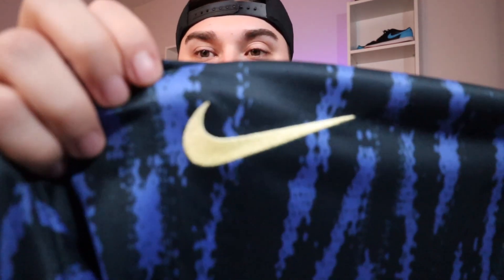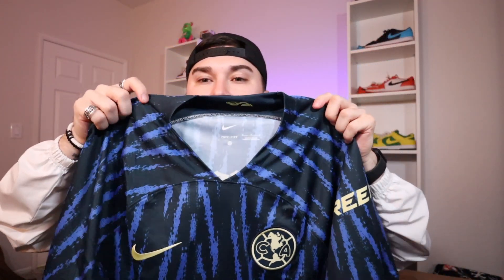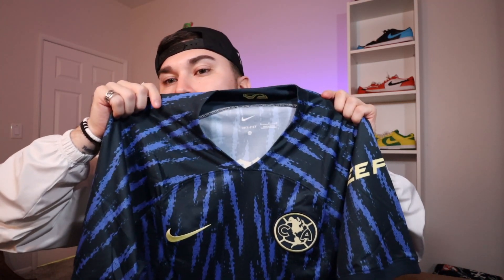Honestly I only got this because of the price — but one thing I don't love is the v-neck. I prefer a clean, rounded neck cut on jerseys. I think it'll look dope with a plain hoodie or under-tee underneath though. The Nike logo and the Club América patch are stitched on — it's not like the authentic version's material, but it looks clean for the price.